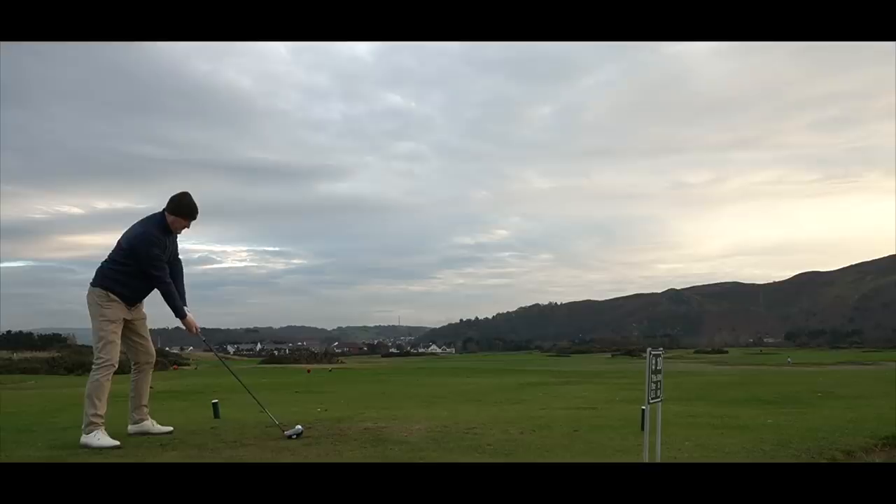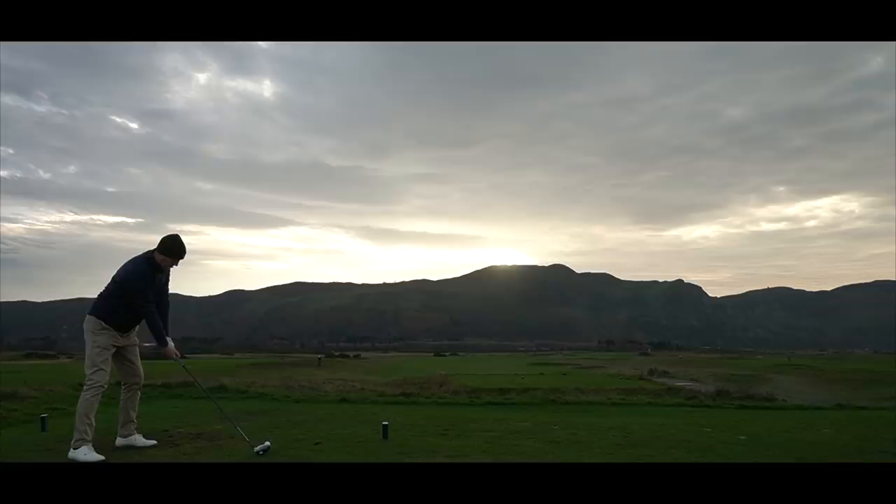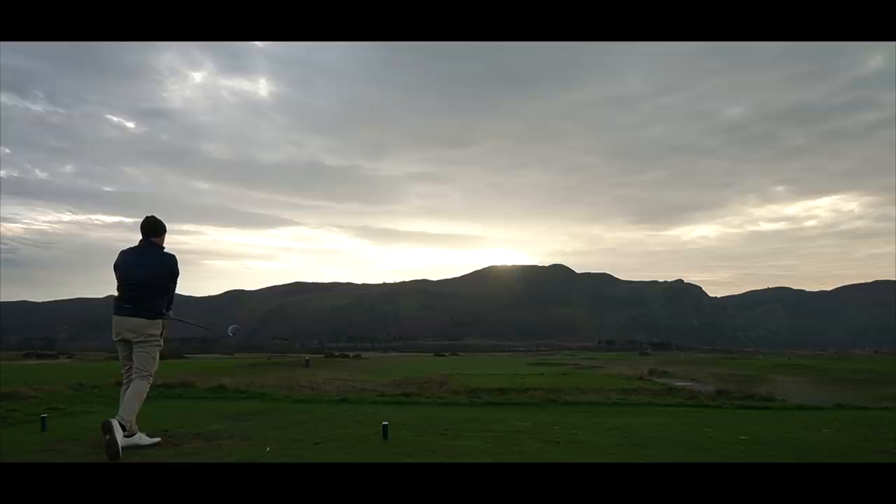The aim is to produce faster club head speed, faster ball speeds, and longer distances — everything we want from a driver. But does it do that? We'll go out on the course and test it. I've hit a number of different golf balls in a number of different positions and conditions, and none as nice as today.